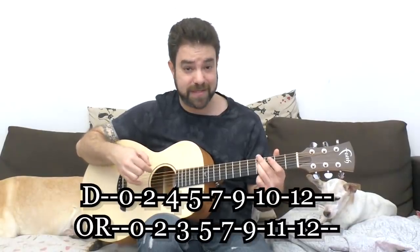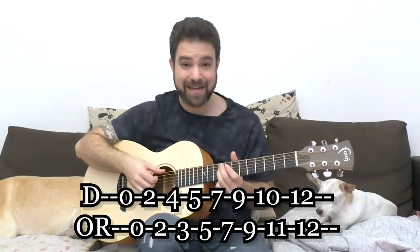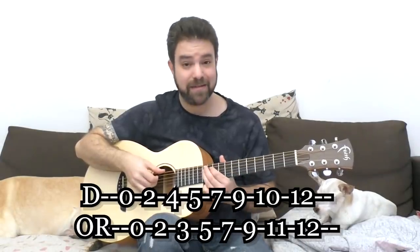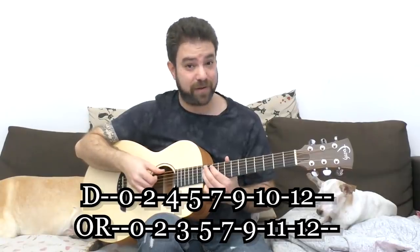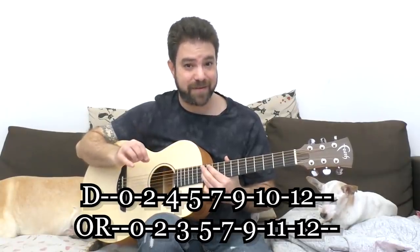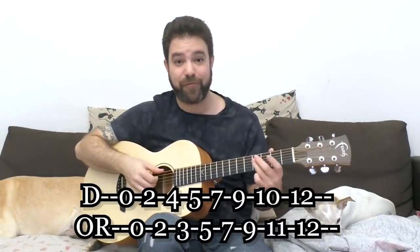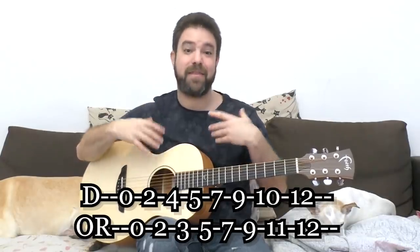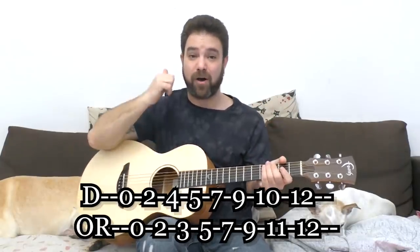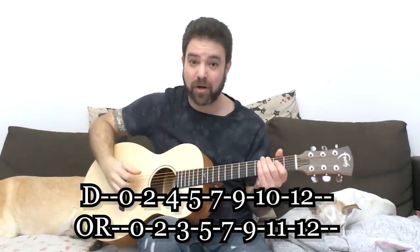The basic notes on the D string are: 0, 2, 4, 0, 2, 4, 5, 7, 9, 10, and 12. You can do 9, 11, 12 for a different sound. You can do 5, 3, 2 instead of 5, 4, 2 to get a different variation. The theoretic definition of the scale doesn't matter — our focus is the thumb. I'm not going to talk about theory at all here.